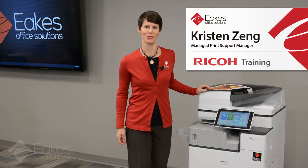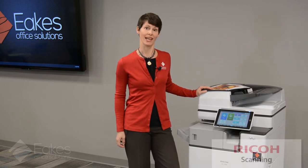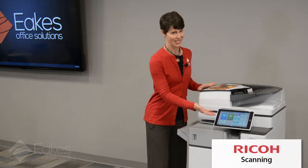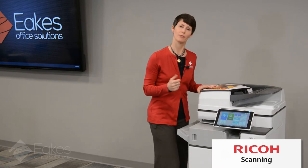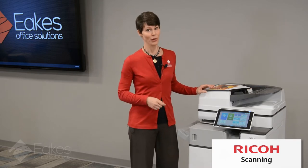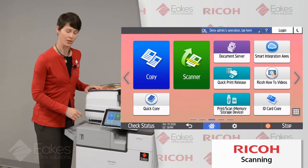Hi, I'm Kristen from Eek's Office Solutions. Today I'm going to take you through some of the basic settings of your Ricoh scanner. We do have some previous videos posted here, so if you have other questions about copy or basic screen customization, please refer to the earlier videos. For right now, we're going to talk about the scanner button on your Ricoh.